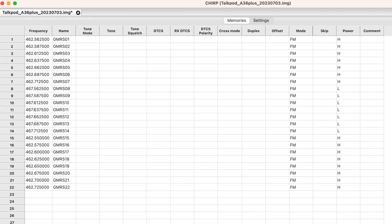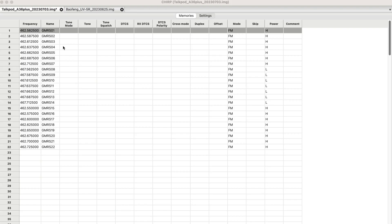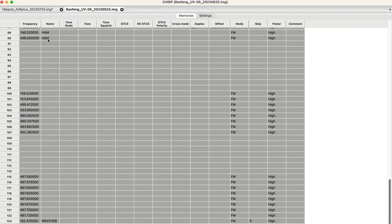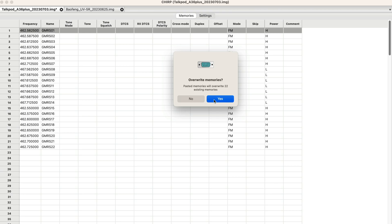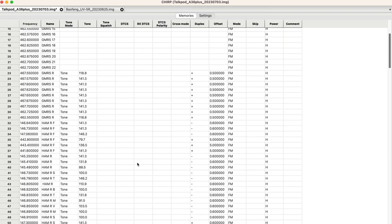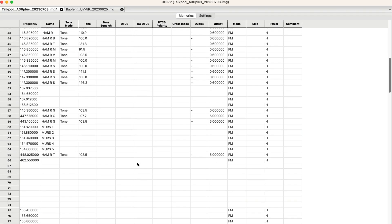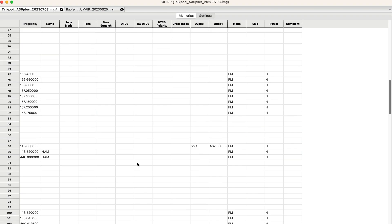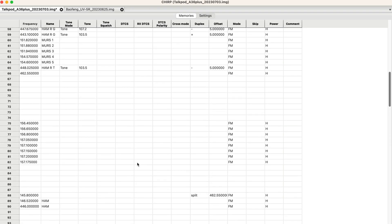I'm running a Mac, and it was a piece of cake. I just hooked up the radio, downloaded from the radio, and you saw what the default GMRS channels were. Then I copied from my Baofeng all the channels I had entered in that, and just pasted them right in here. It saves you a lot of time — if you've already got channels programmed for a different radio, you can copy and paste them right in. I've got all the repeater channels in here, got everything named, everything the way I want it. I uploaded that to the radio, and once it's all on the radio, you're good to go.